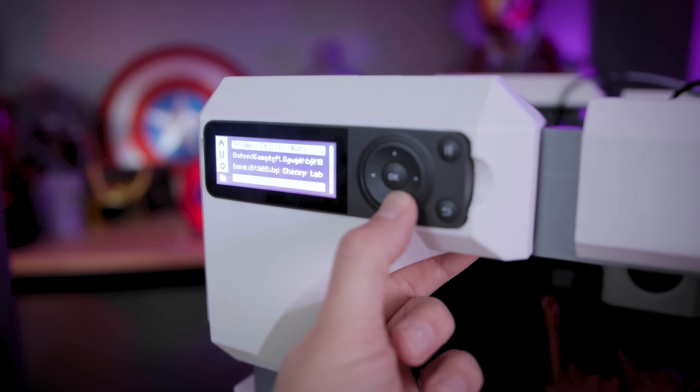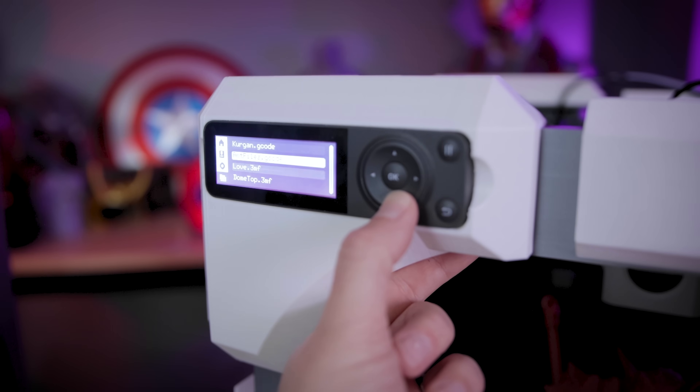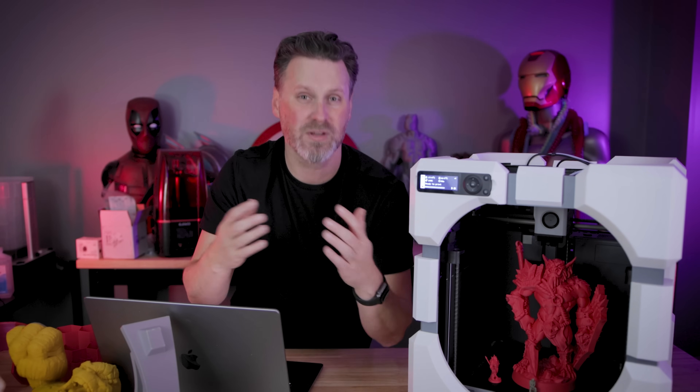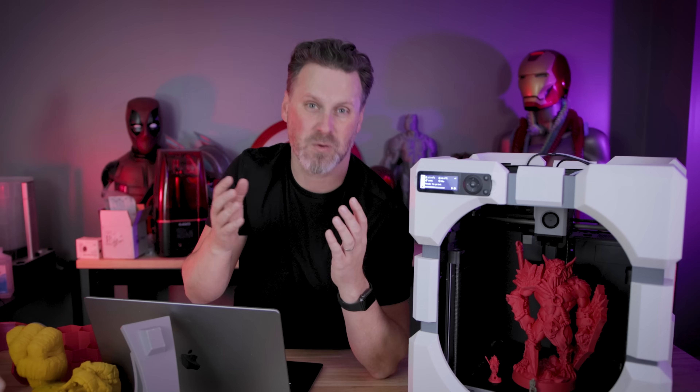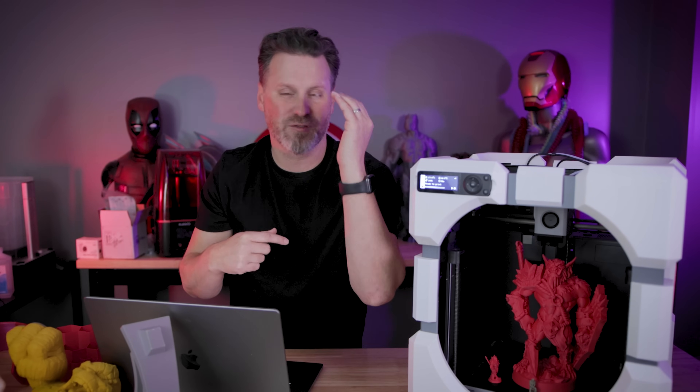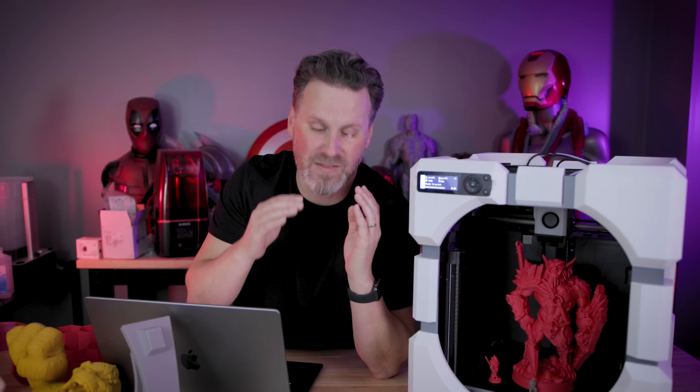Sometimes you have to go over and into some menus, sometimes you just have to go over and then press up or down — it's not the same throughout everything. Also, when I'm going in to select a file, for the love of everything, please put the files in newest-to-oldest sort order so that when I go in there to print a file I'm not scrolling through a whole bunch of files in what seems like a completely random order.